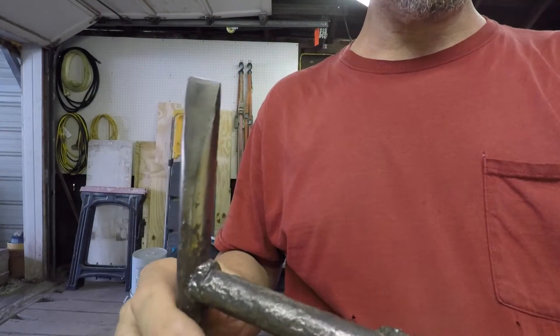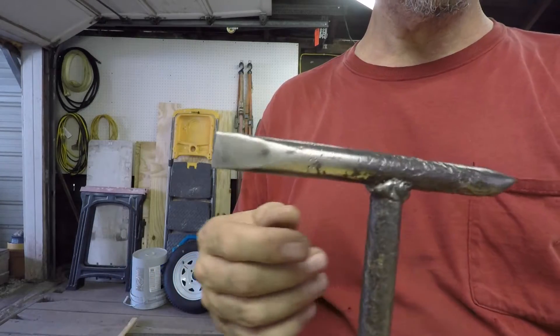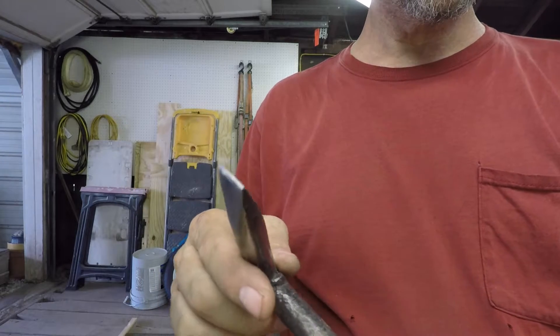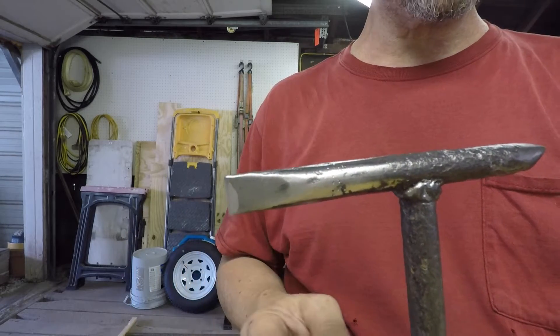This is what it looks like now after I did some grinding on that horrible looking weld. That's okay — it doesn't have to look good, it just has to work good. I've got the tip shined up and ground down to the shape I think I want it to be.